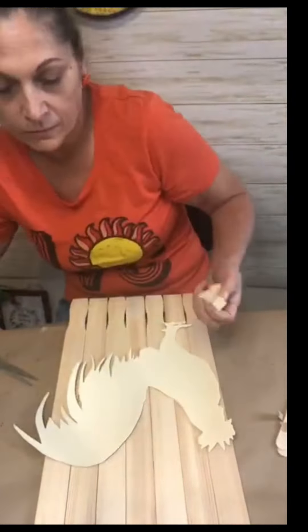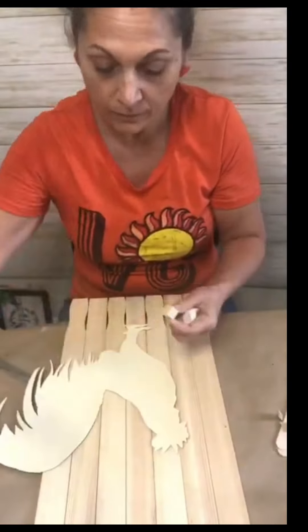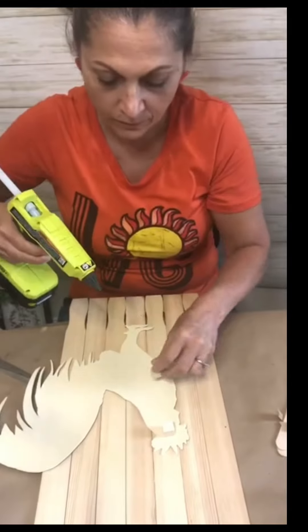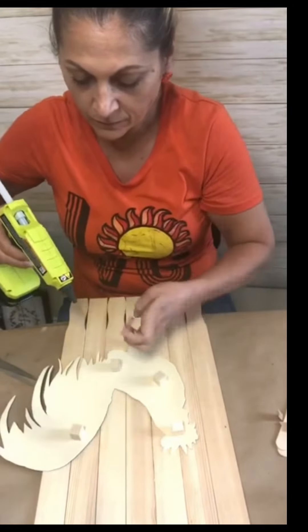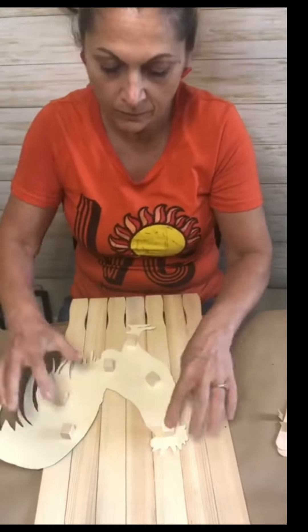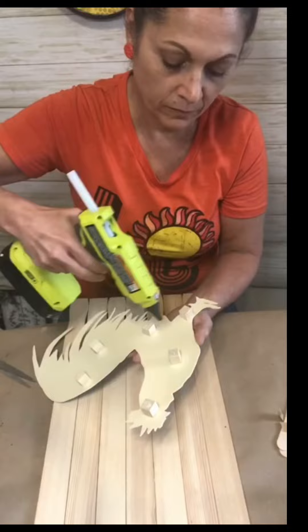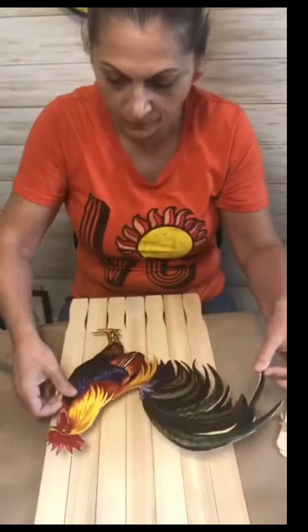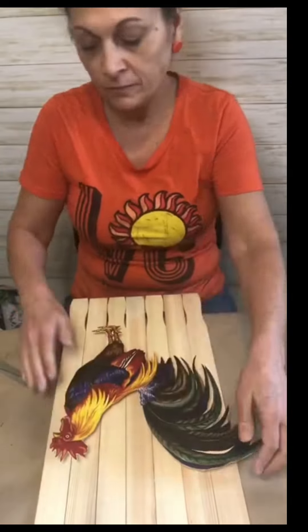Now I'm going to take these little cubes that you can get at Dollar Tree and hot glue them in random places on the rooster. This is going to create kind of a 3D effect. On film you can't really tell, but in person it just looks awesome. Just hot glue it down to the board and you're good to go.